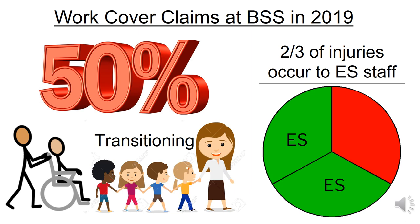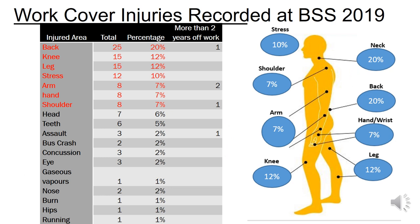Unfortunately, we all know someone who has been injured at work. The 2019 WorkCover claims for Ballarat Specialist show that 50% of accidents or injuries occur when staff are transitioning with students, and two thirds of workplace injuries or accidents occur to ES staff members. Manual handling based accidents can cause a range of injuries, with 2019 WorkCover records showing common injuries to backs, knees, legs, arms, hands and shoulders. The most common were skeletal injuries at 20% of claims, followed by lower limb injuries at 12% and upper body injuries at 8%.